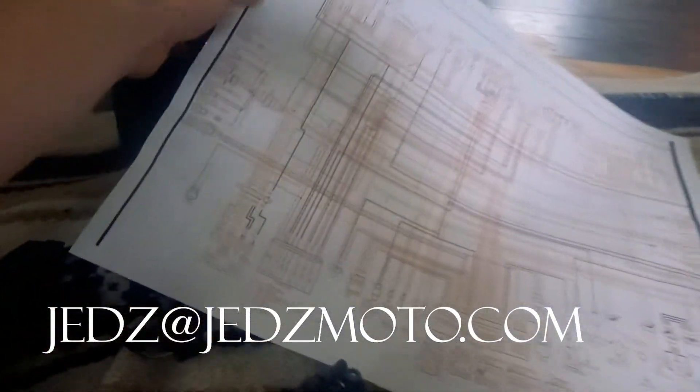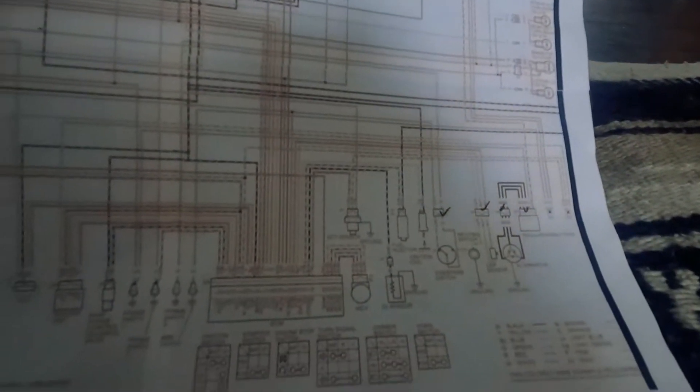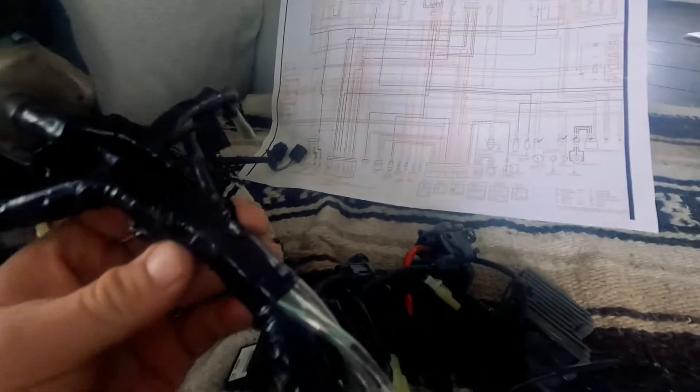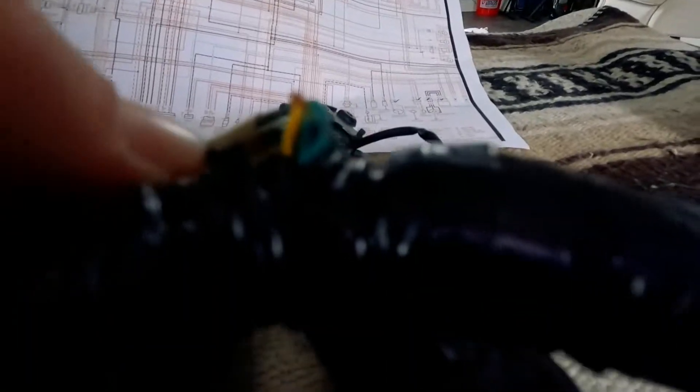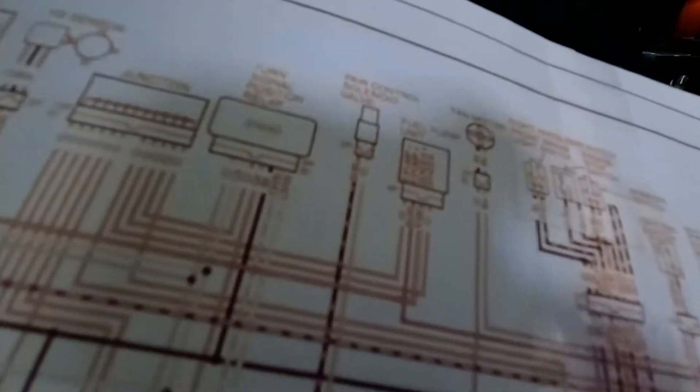The first thing I did was print out a giant wiring diagram — printed on four pieces of paper. If you need it, email me at jeds@jedsmoto.com and I'll send you my image. The diagram I had included ABS, but my harness does not have ABS. It's very similar with just some minor changes. It also seems like some things are a little different, specifically with the directional relay and the fuel pump relay compared to what's actually on the machine. They're in a blue connector — that's where you'll find your fuel pump relay and your radiator fan relay. Make sure your harness has those if you pull them out.